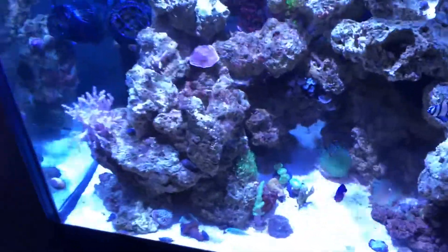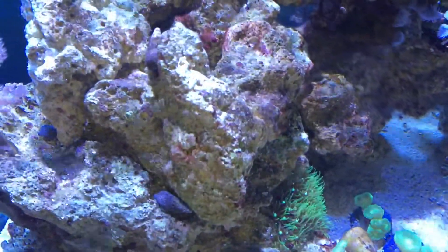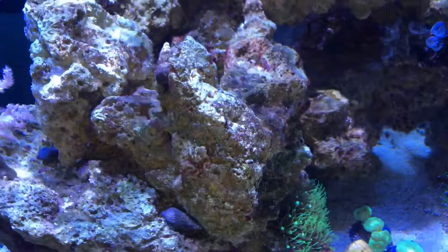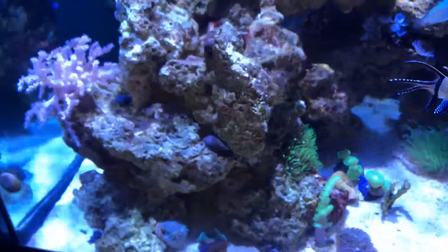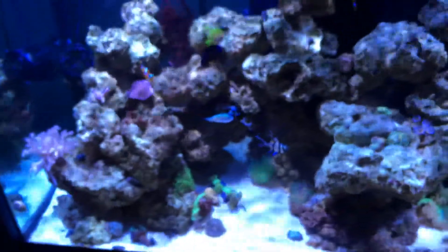I think that's what caused it. As for the fire shrimp, I saw it once after I placed it in the tank, but it did take care of the aptasia that was right here on that piece of rock. The fire shrimp may still be in the tank or may not, depending on whether it survived the increase in salinity. Other than that, all the fish are doing well — same fish as before.